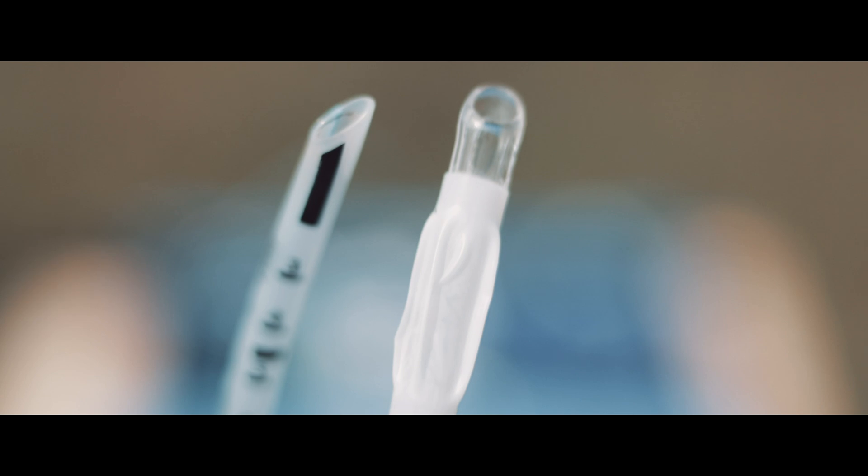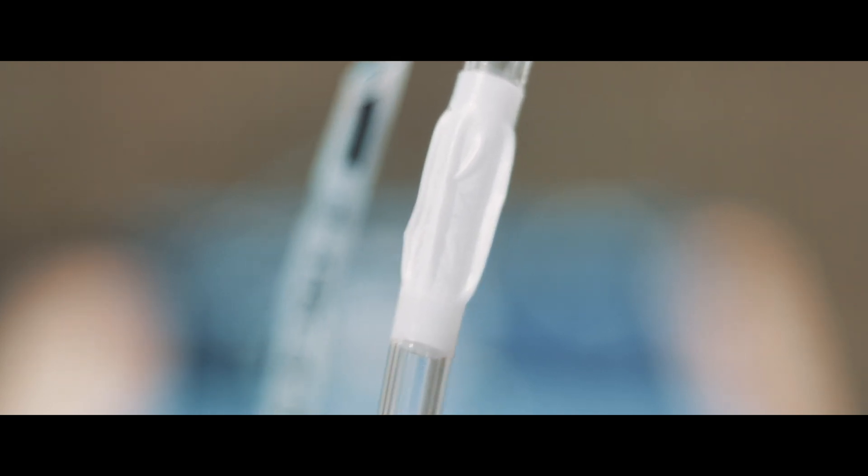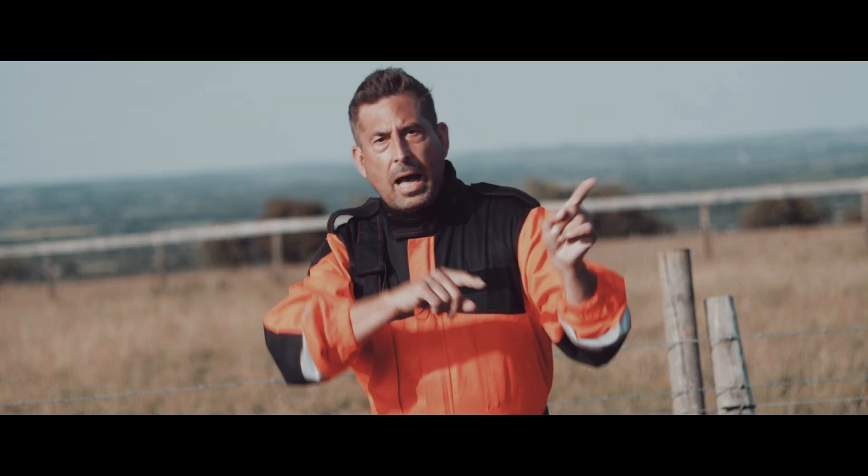Cuffed or uncuffed? I was trained with uncuffed tubes — they are smoother, less likely to cause bleeding. But cuffed tubes give you a little more control when it comes to inserting the tube into the trachea.